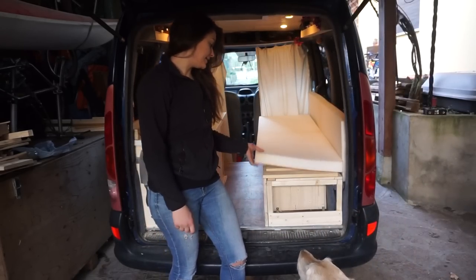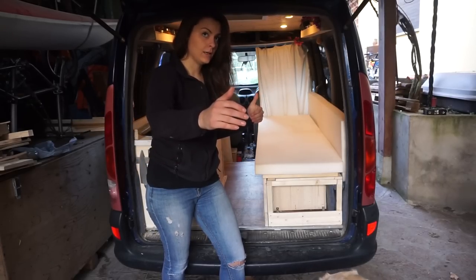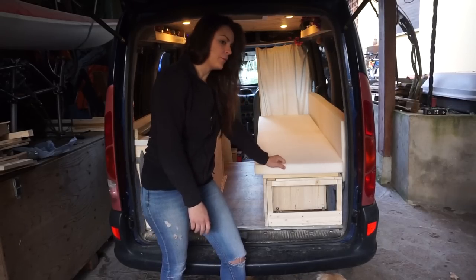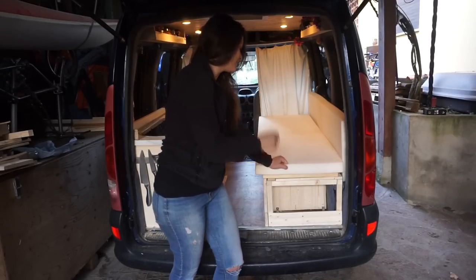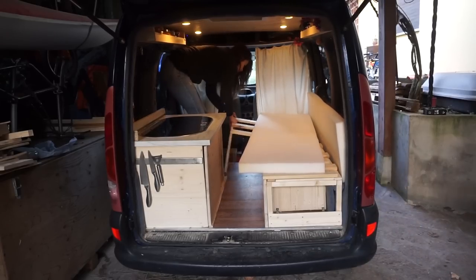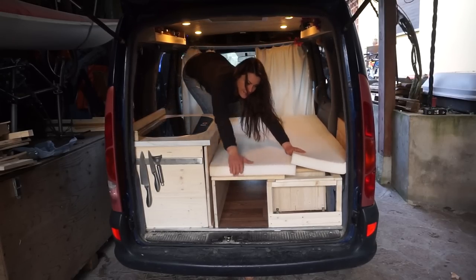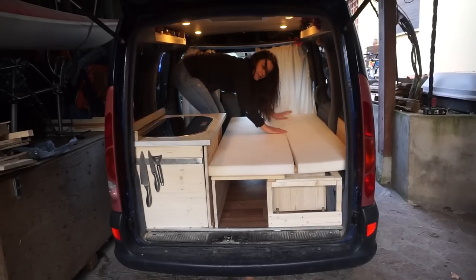This is how it looks with the foam on. I bought it for about 20 euros for a meter and a half by 50 centimeters width — quite a reasonable price. I still need to cover it and find a way to make it waterproof because I know I'm going to spill coffee, soup, and whatever onto it. And when you extend it, you've got the two pieces just there — there you go, you've got your bed.